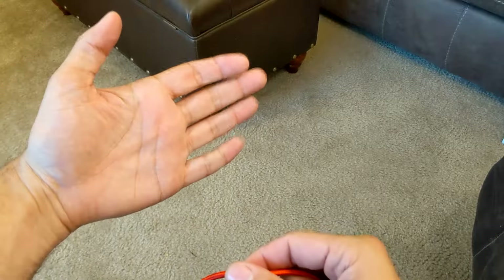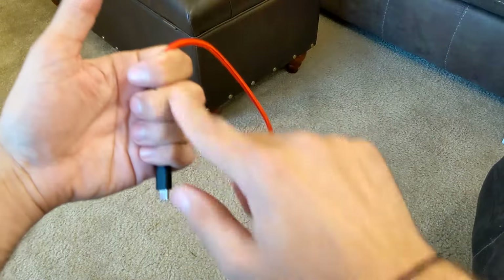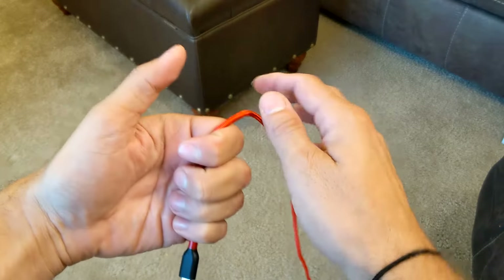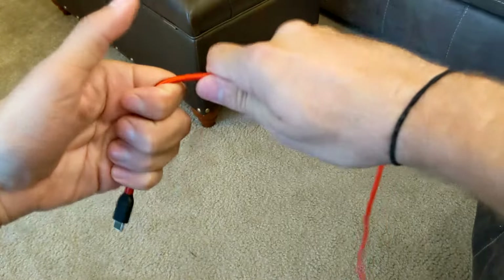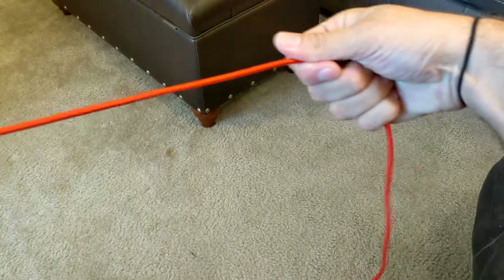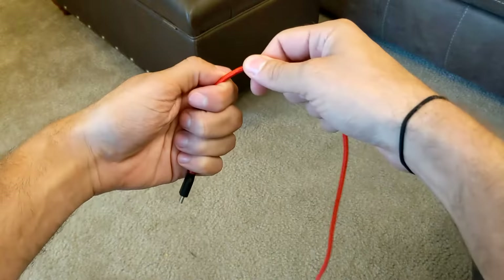The first thing you want to do — I'm right-handed, so in my left hand I'm going to hold the cable with my four fingers and leave the end sticking out just a little bit. Then I'm going to take my dominant hand, wrapped around it like a fist, so that as I'm wrapping I'm pulling the cord through and straightening it.